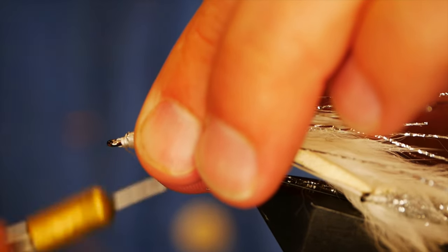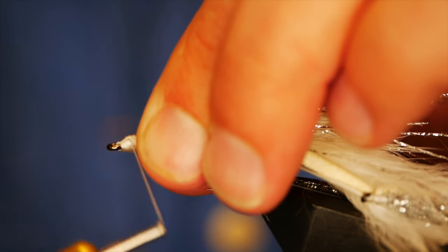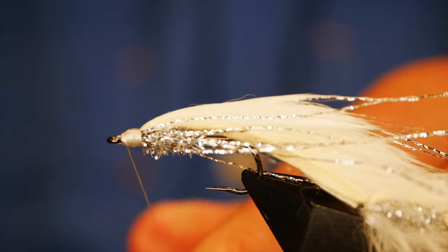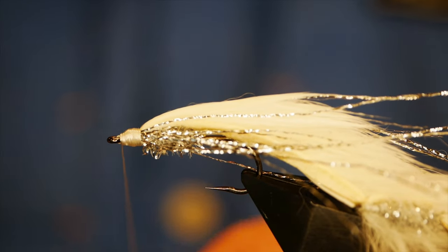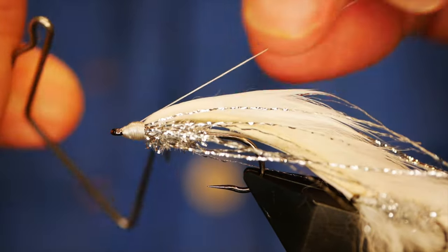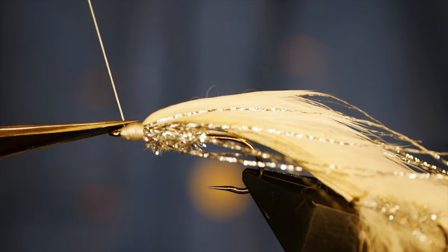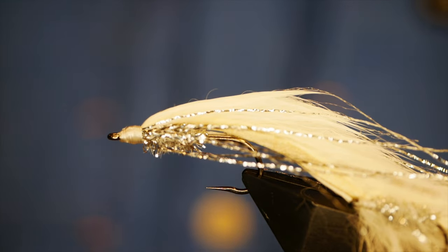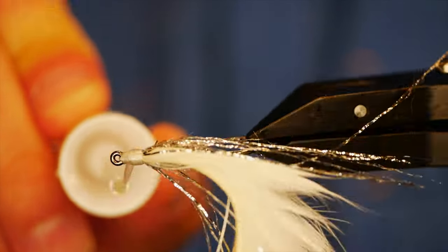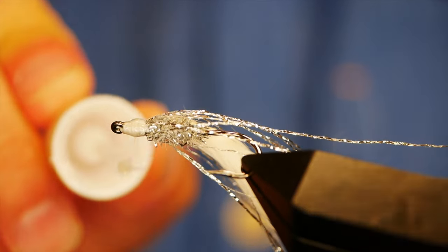Then what we can do is concentrate on building a small head — and it doesn't take long with 3-0, I can tell you that. We've got that head built in no time at all, courtesy of the thicker Nano Silk. I'll come in with a 3-turn whip finish and then remove my thread. What we want to do is seal the head with some super glue before we attempt to add our little eyes.